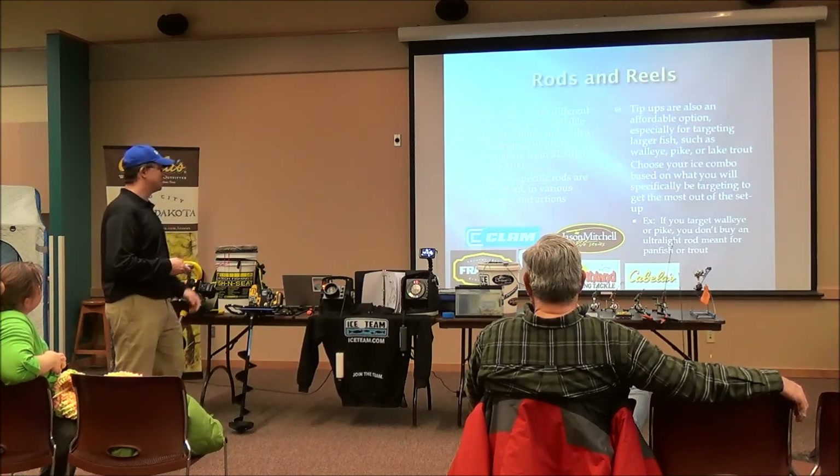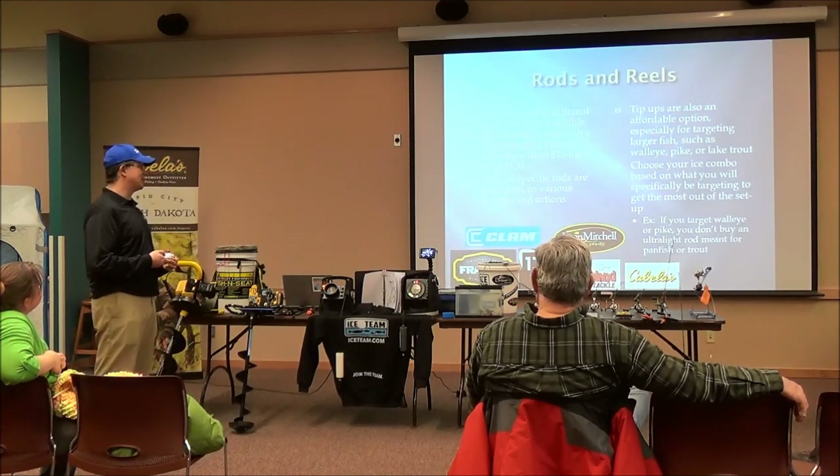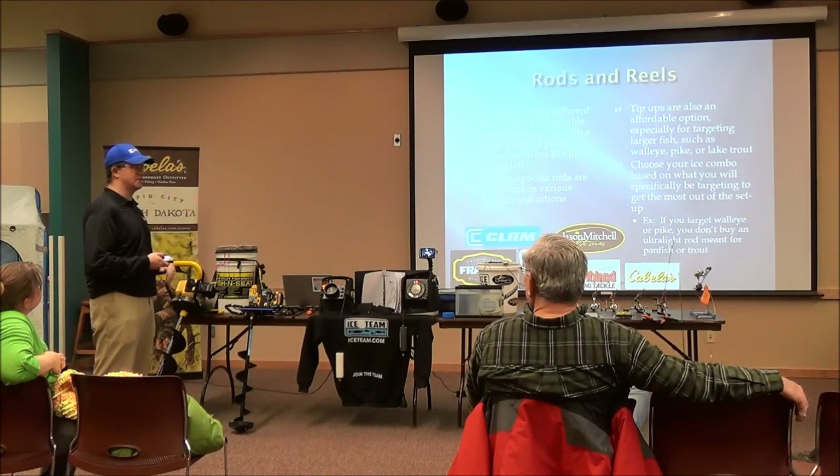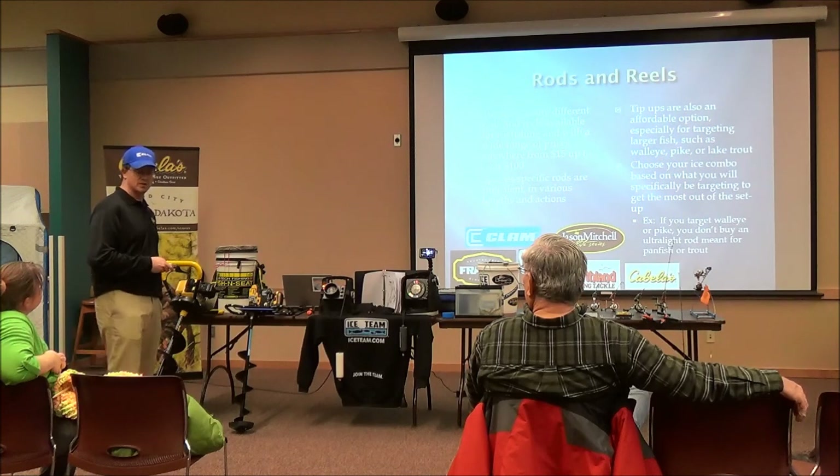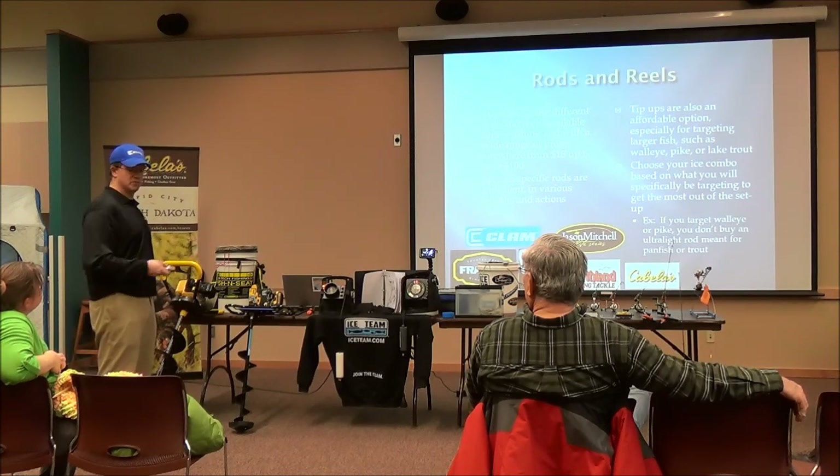I like to fish with panfish the most — perch, bluegill, crappie. But I do fish for walleye, trout, and bigger fish occasionally. You want to choose your rod combo based on what you're fishing for. If you're going for walleye, don't buy an ultralight — if you get into a big walleye or a northern, it's going to snap like a twig. There are various brands that make a good combo for a pretty good price: Frabill, Northland, 13 Fishing, and others.